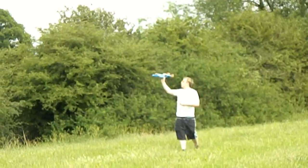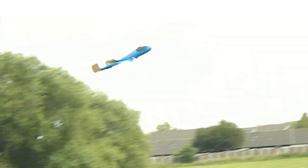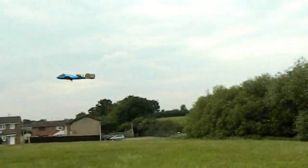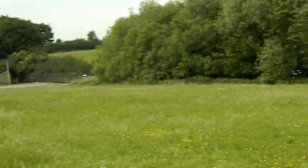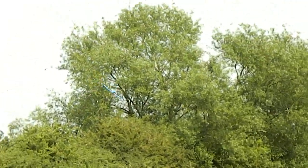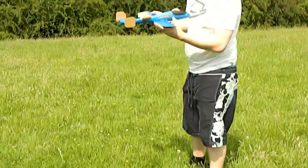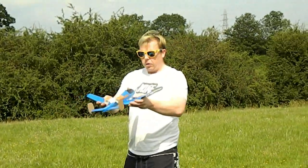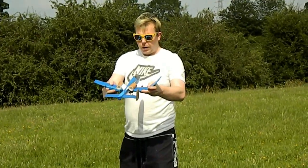All this is just trimming the airplane. We can also put a little bit of dihedral in the wings — that'll give us some natural stability.